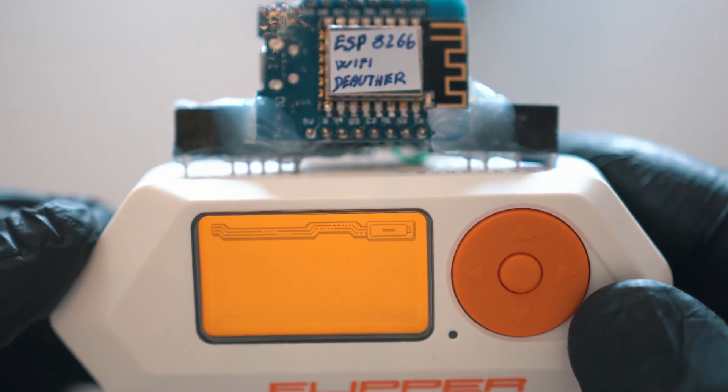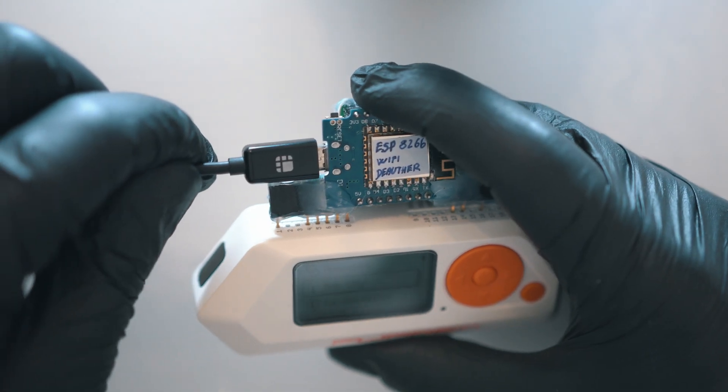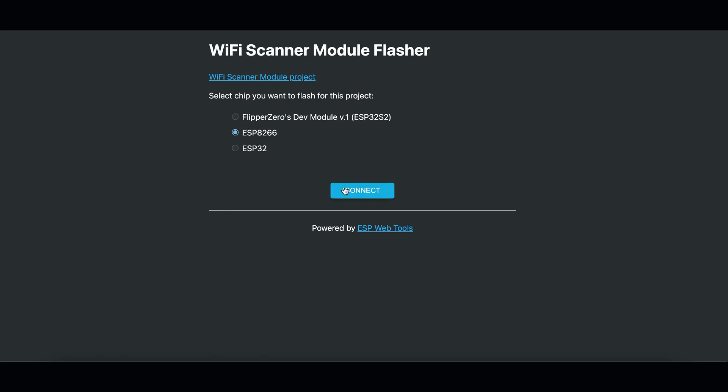A fresh module will need to be flashed, so connect USB and follow my steps. It can be flashed in your browser — just select your module, connect, and install Wi-Fi scanner.